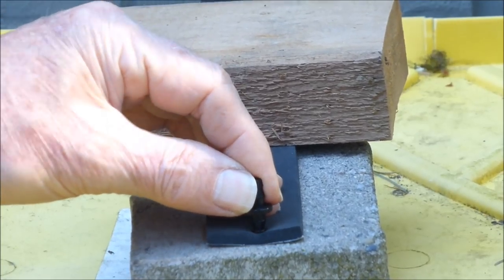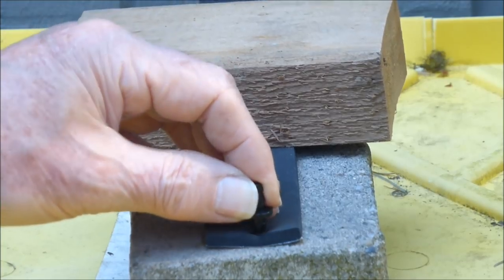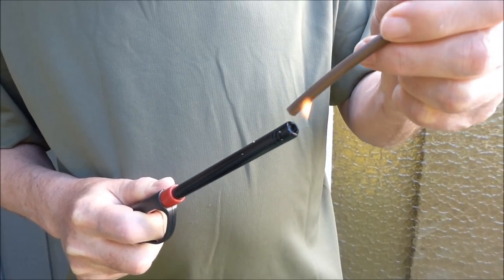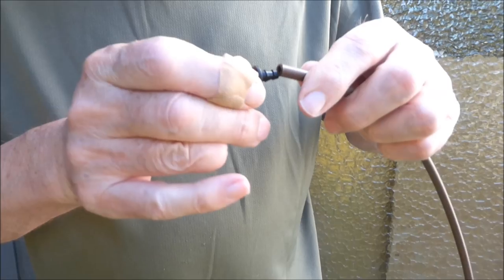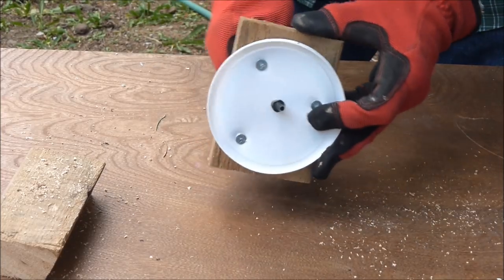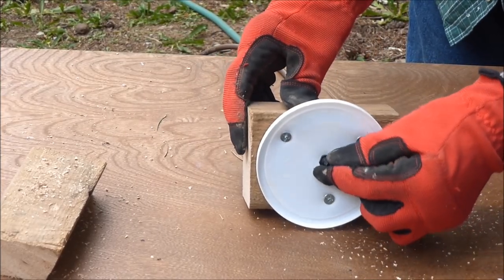A plastic tubing connector will serve as a nozzle to deliver the water. The flow of water will stop when a 1/4 inch neoprene foam is pushed up against the nozzle. A butane lighter is used to heat and soften the tubing. The nozzle is inserted into the tubing, passes through the lid and block, and fits tightly in place.